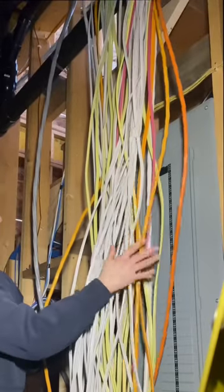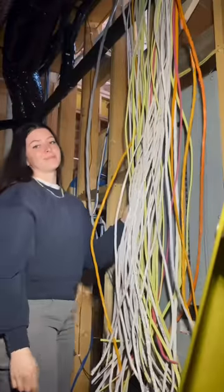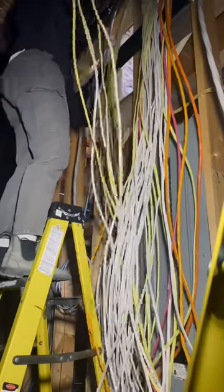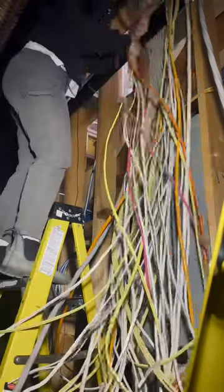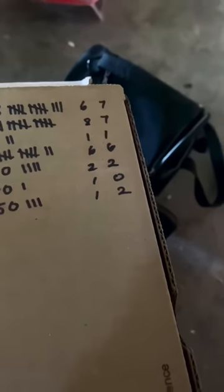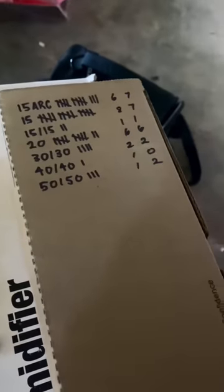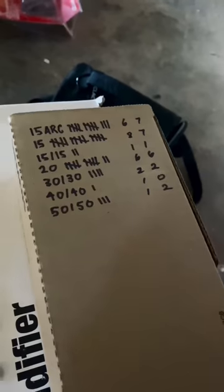The first thing I'm going to do is reroute all of these wires behind the drain pipe up there. One column is going to be the left side of the panel and the other column is going to be the right side, so I know it will be a balanced panel — same amount of breakers on each side. A lot of people think this is a longer way to do it, but it will actually make it way easier and faster.